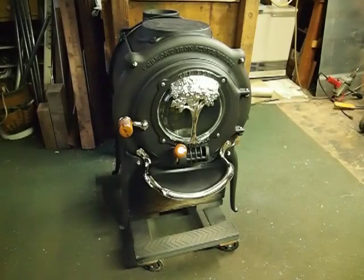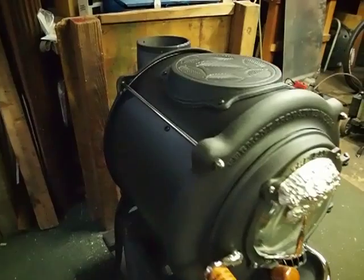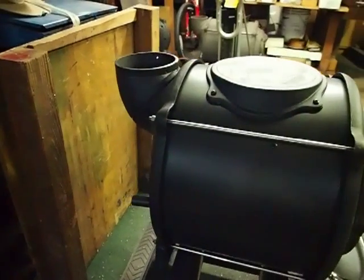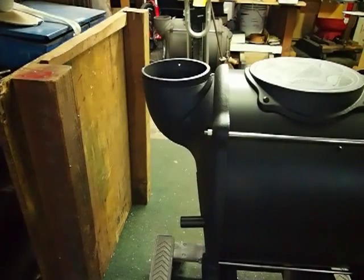Good morning. This is December 4th, 2012. This is a little 15 inch Clean Air Elm stove. The Clean Air has the round cooktop with the leaves on it, and the flue exits from the rear. The elbow rotates so that it's either oriented straight up as you see it, or it can point to the back.